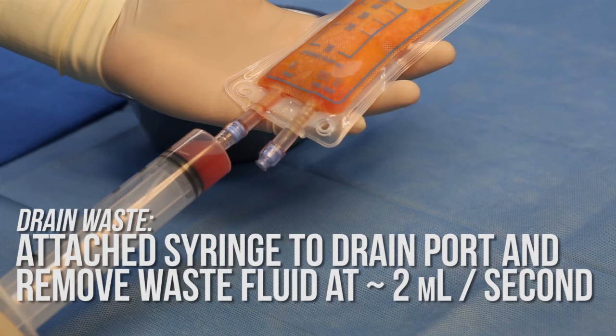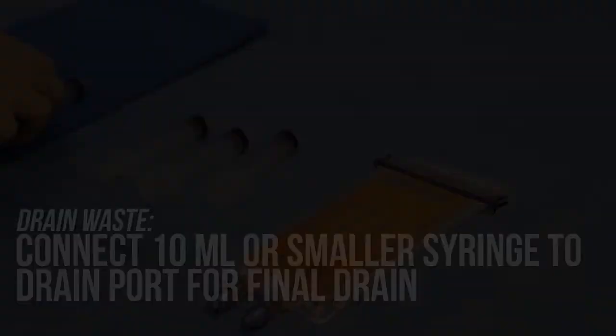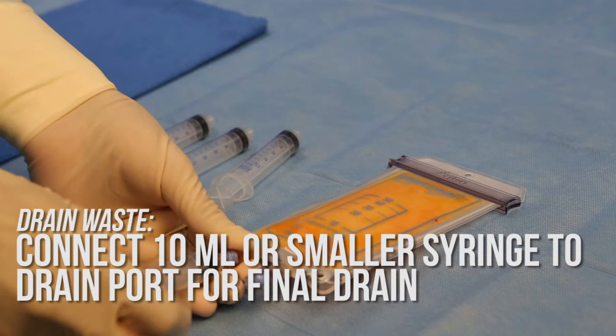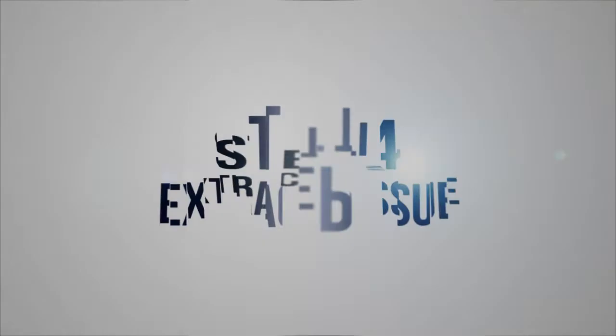The wash-drain cycle must be performed twice. This includes injecting 50 milliliters of lactated ringers, mixing for 15 seconds, allowing contents to separate for at least one minute, and slowly draining over the course of one minute. After the second wash-drain cycle, a 10 milliliter or smaller syringe is connected to the drain port again and the small amount of residual waste is taken out by pulling the plunger slowly. The same syringe is then inserted into the tissue wash port and approximately half a milliliter of trapped fluid is extracted and discarded.